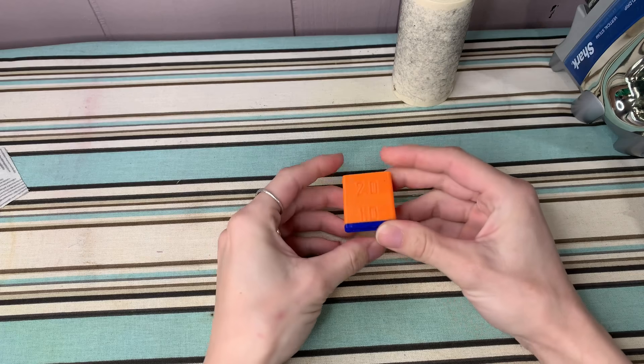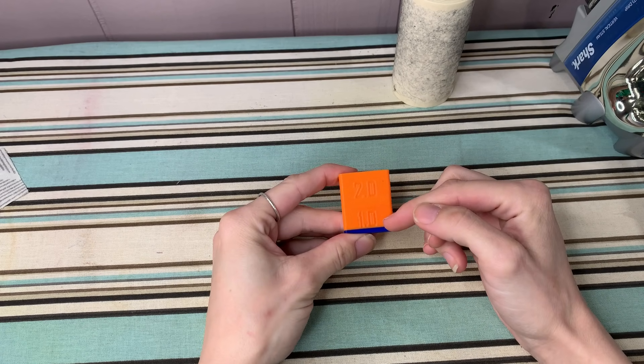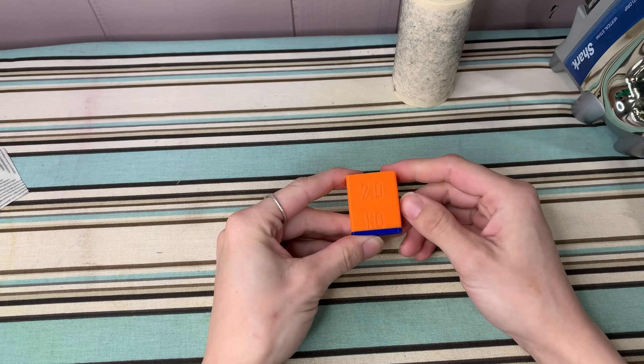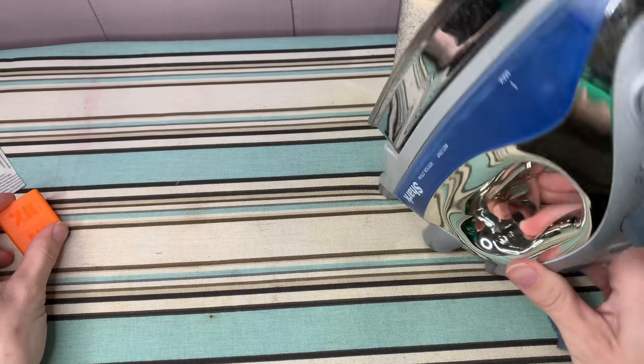This tool will fold the fabric as I slide it across. I have it starting at two inches and going all the way down to one inch, but these come in various sizes depending on what size you want your bias tape. And of course you'll need an iron.